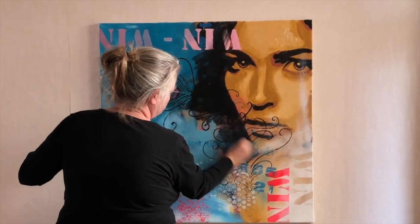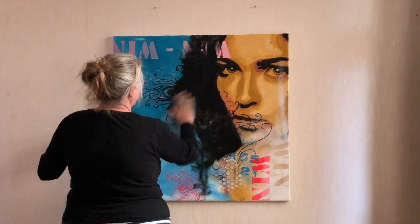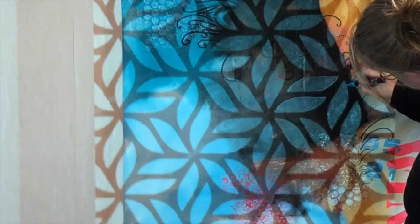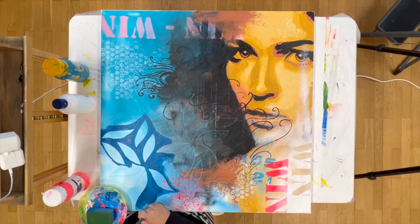Now I start to create a dark area next to her face to create more depth in the painting. I spray some water on and I make some runners so that it doesn't become a big massive black mass. Now I draw a pattern which I then paint around to give a little more life into my background.